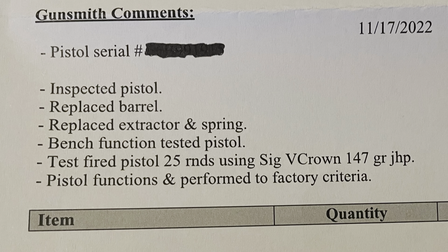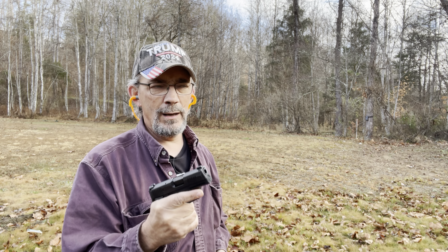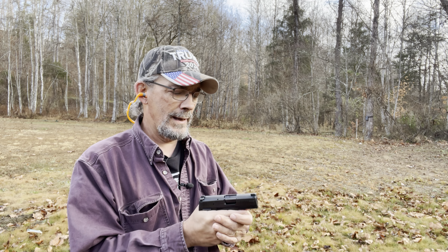According to the paperwork Sig sent back, they exchanged the barrel, the extractor, and the extractor spring. The 40 rounds I ran through it did run good. Today I've got some full metal jackets and some defensive ammo — specifically Federal 9mm Luger 115 grain FMJ to start. Someone also commented that I may have been riding the slide on my first video. I double-checked that, but that wasn't the problem. Let's send something down range and see what it does.